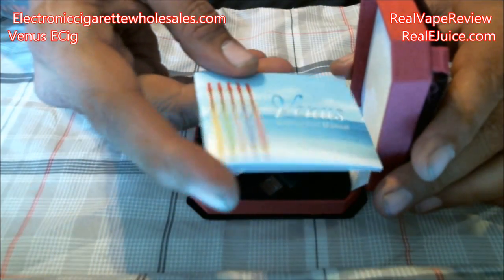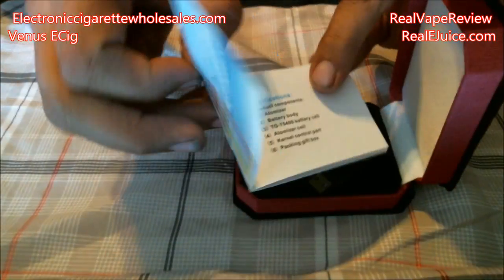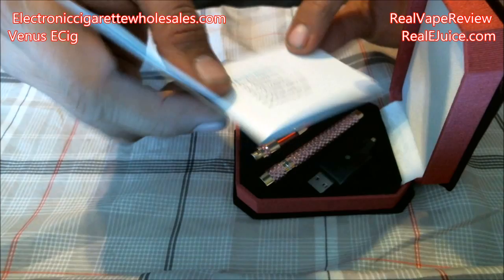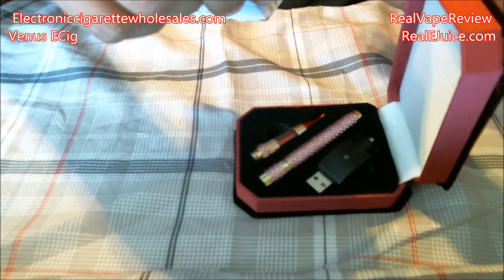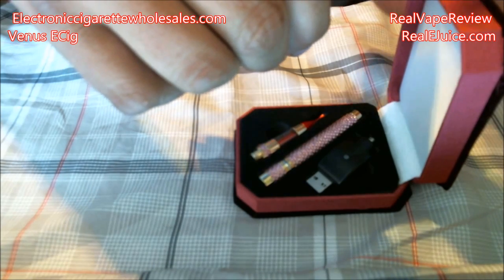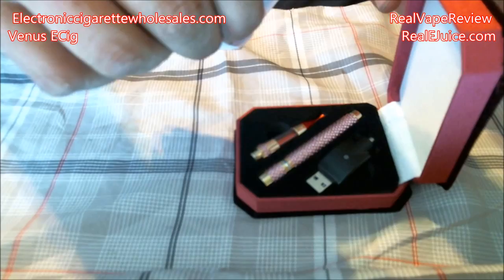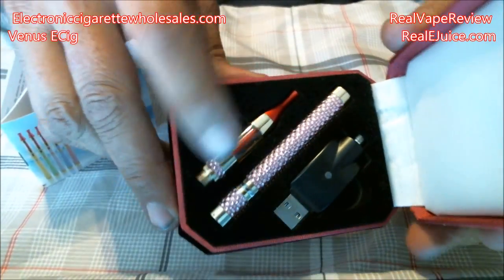First we've got a little instruction book on the inside that says Venus Instruction Manual. It has information on how to run the Venus and what it contains — the atomizer, battery body, TG75 400 battery cell, atomizer coil, control part, and gift box packaging. So this is what the actual little kit comes with.